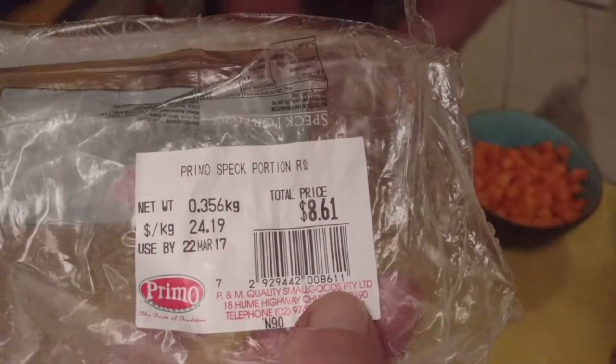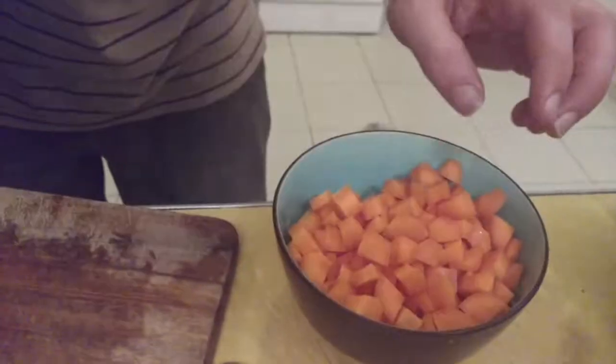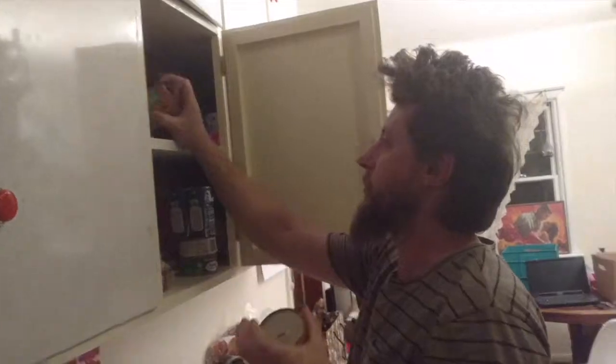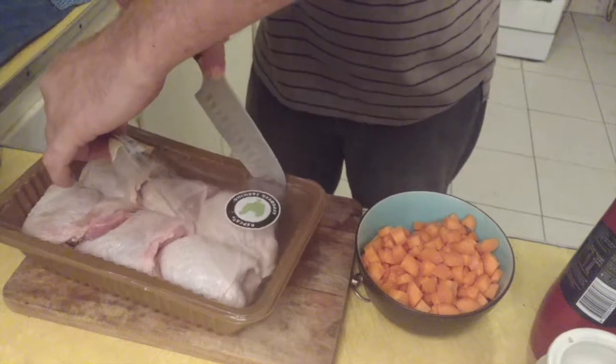You could make this dish with dried lentils — it's actually probably better if you do — but the point of all of this is good easy cooking. If you're going to do it with dried lentils, you'd chuck them in with some water and the carrots and just boil that up. But I can't be bothered, so I'm just going to smash in two tins of actual canned lentils.